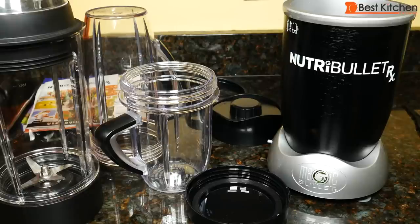Hi guys, today I'm reviewing the Nutribullet RX. With this unit, you can make smoothies, nut butters, and soup with a seven-minute heated cycle.